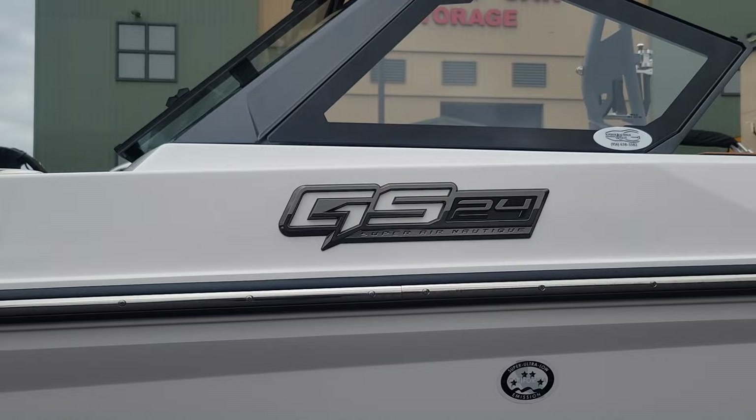Hey guys, Josh here with Superior Boat Repair and Sales. Today we just got in this brand-new 2024 Super Air Nautique GS24. Let's go take a look.